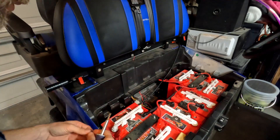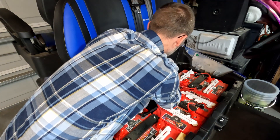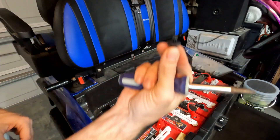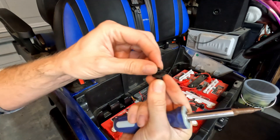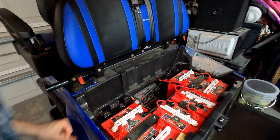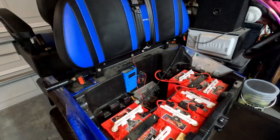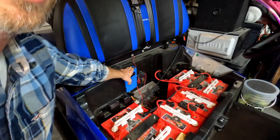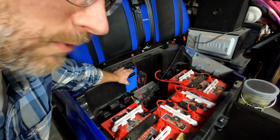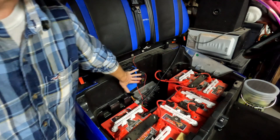We're going to go ahead and pop out these two little plugs here — the center of them just pops out like so — and toss them aside. At this point the little cover comes off. You can see I've got this nice big 48 volt converter to 12 volt and it works really well. The only complaint I had with it again is just that it keeps the panel from closing all the way.